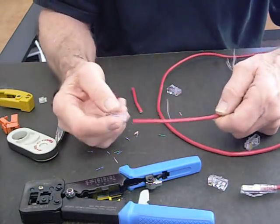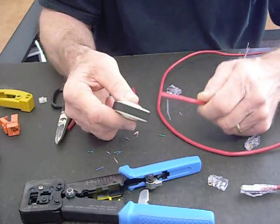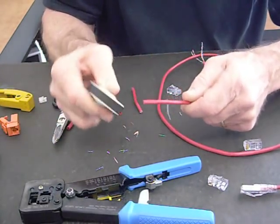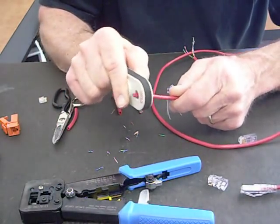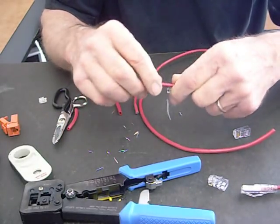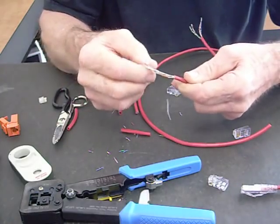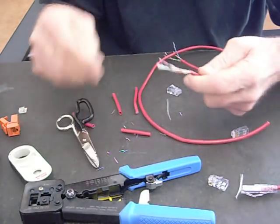What we want to do is put the strain relief on first, because then we're going to remove the jacket. Once you spread the wires apart, it's hard to get on. Let's open up my stripper — this is one model I have. This cable is a little undersized, so I like to use this one on it. I'm going to just score the cable — it's still intact — then you just bend it and it pops for you. This way you know you didn't nick any of the conductors.